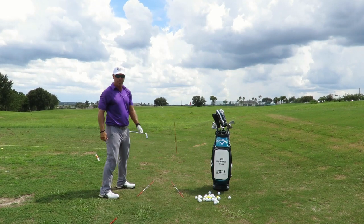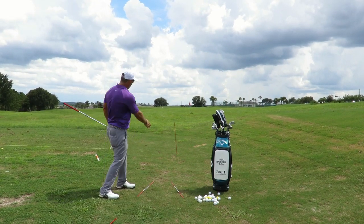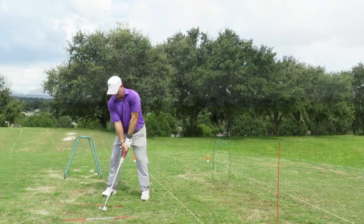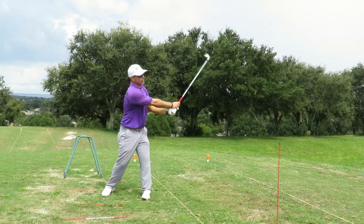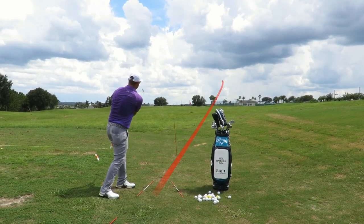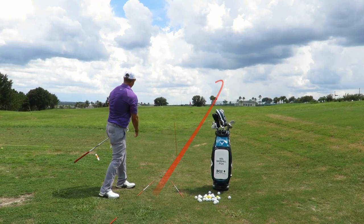Perfectly executed. The ball went around the rod out there, went low, hooked, and we got out of trouble. That's how you do it.